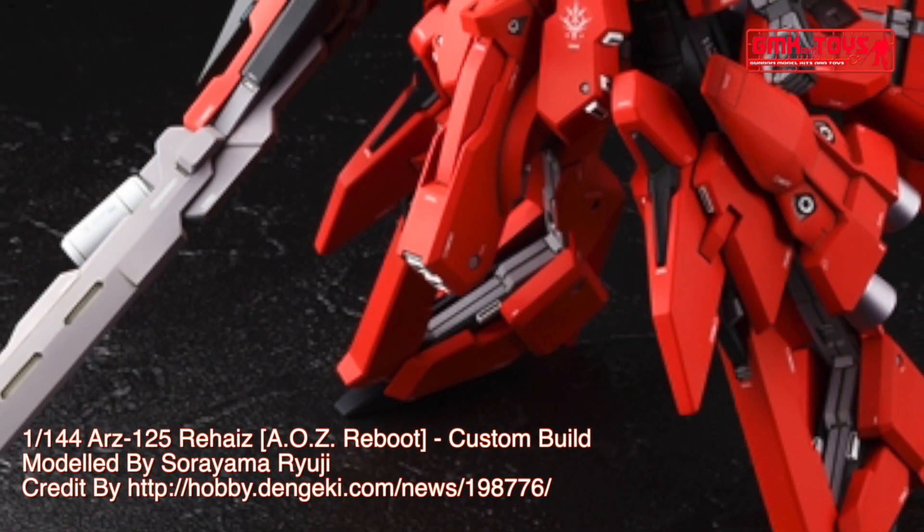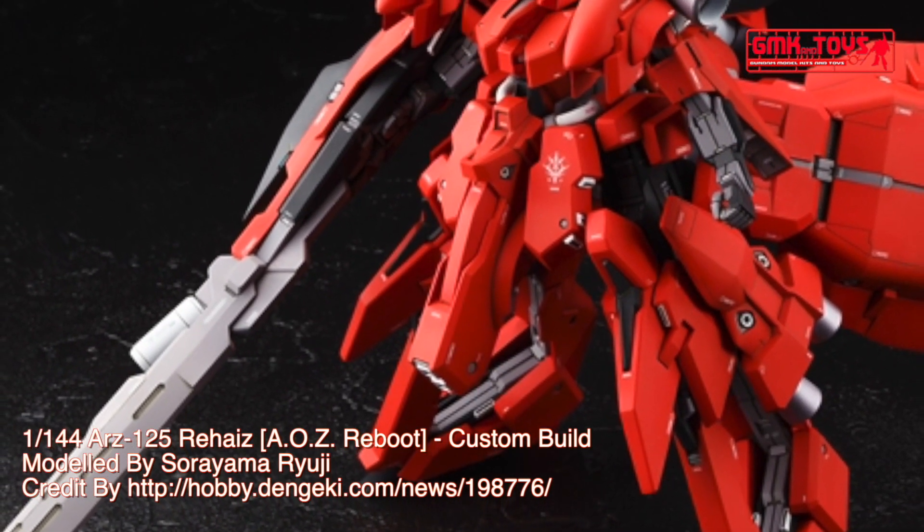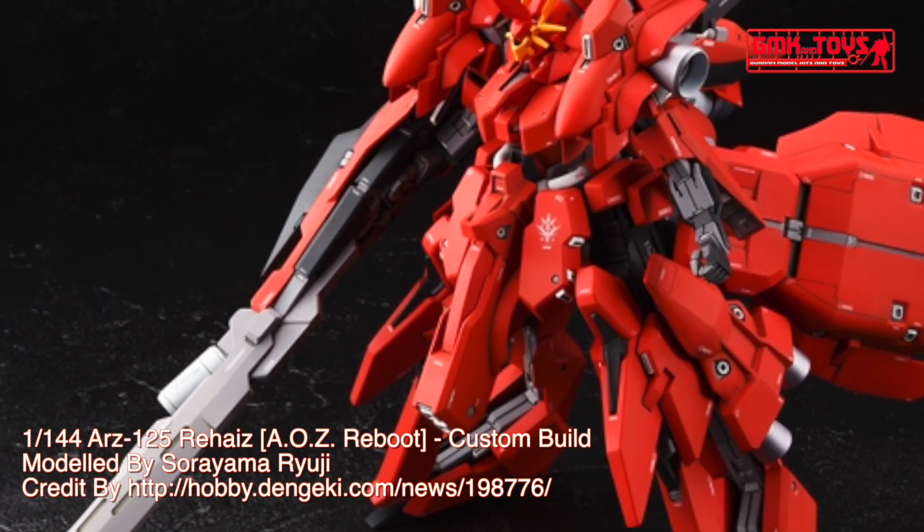Finally, this is the end. This is HG 1/144, ARZ-125 Rehaize, A.O.Z. Reboot, custom build by Sariyama Ryuji.